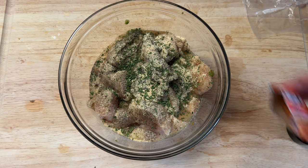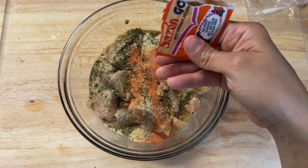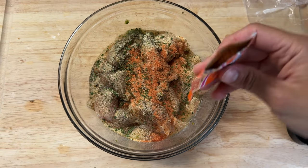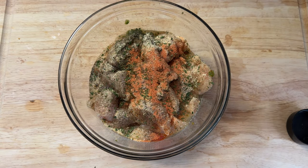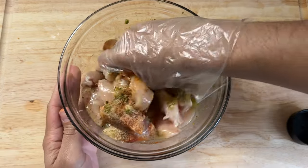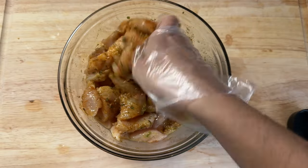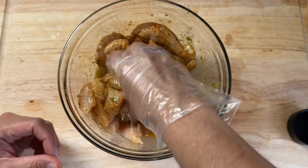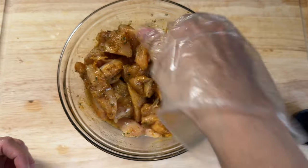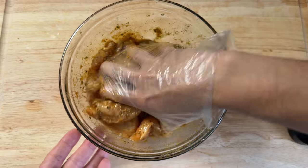And just half a packet of Goya Sazon con Culantro y Achiote. Normally I don't like to add sazon to chicken — I only like to add it to stews and broths — but since I am going to bake this, I decided to add a little bit for some extra color and flavor. If you do not wish to use sazon, feel free to use paprika or dry ground annatto powder.